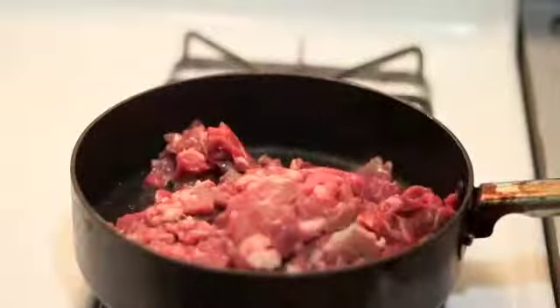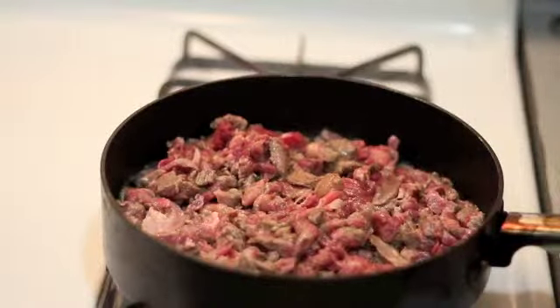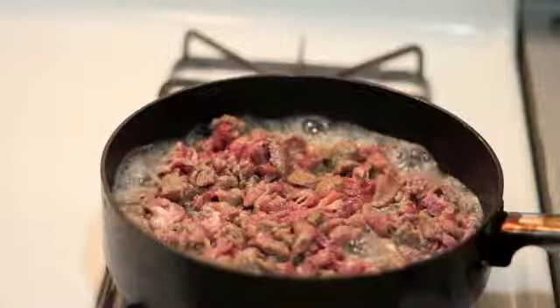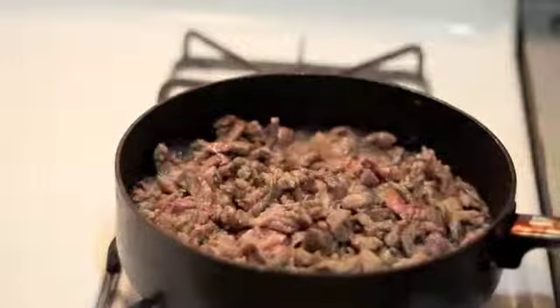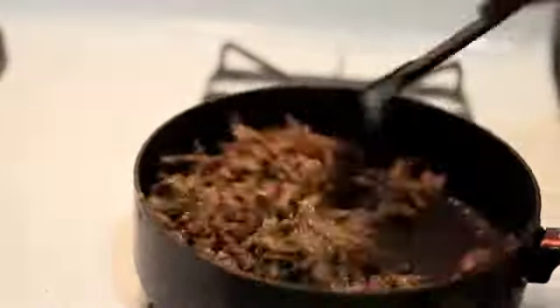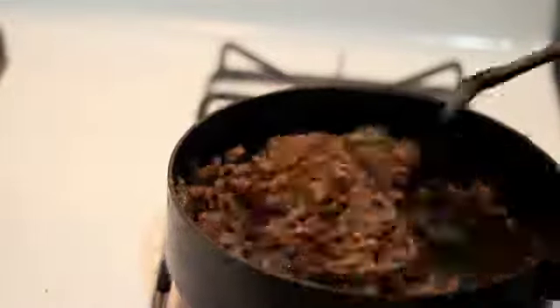I heat a little pan with olive oil and place steak strips in the pan. Then I let it brown until it's almost done. Then I went ahead and added some taco seasoning to the pan and let it sit there and simmer for about five minutes.